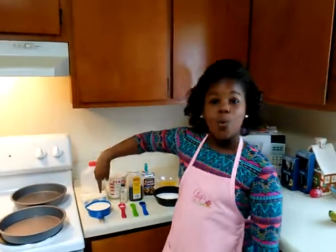Hi guys, my name is Diamond King and today I will be making homemade vanilla cake with homemade cream cheese chocolate frosting. So let's get started! First, let's focus on our cake part.